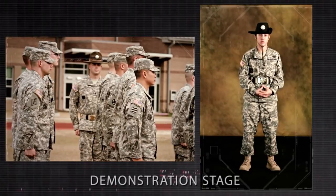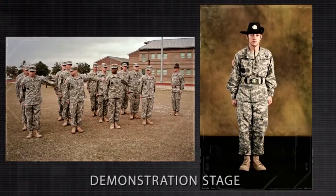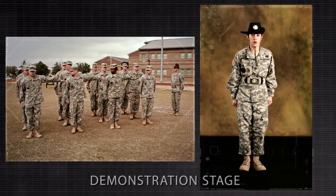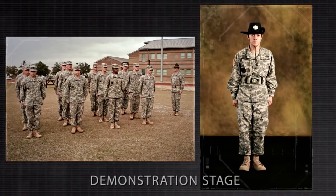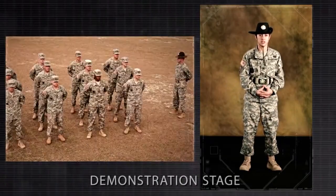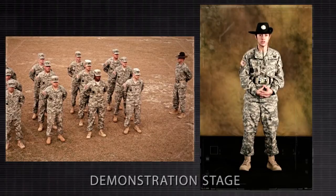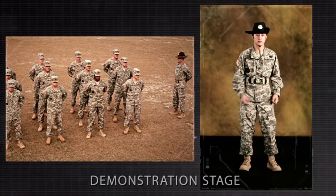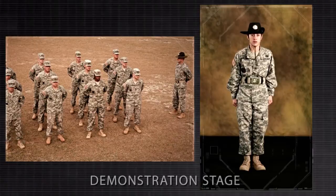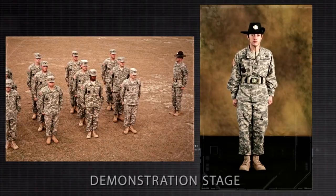At normal cadence, this movement would look as follows. Cover! Recover! At ease! What are your questions pertaining to this movement when executed at normal cadence or using the talk-through method of instruction? Demonstrators, attention! You now become my assistant instructors. Fall out!